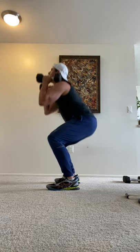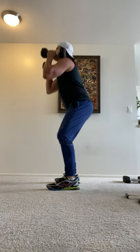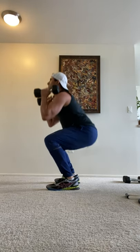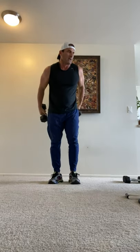Five, seven, eight — five more: one, two, three, four. Perfect. Right into some dumbbell presses overhead for shoulders.